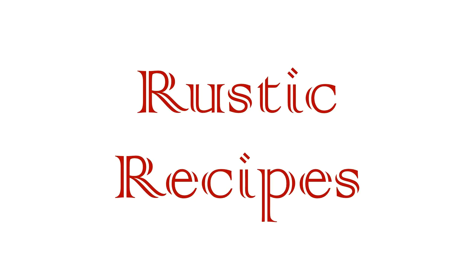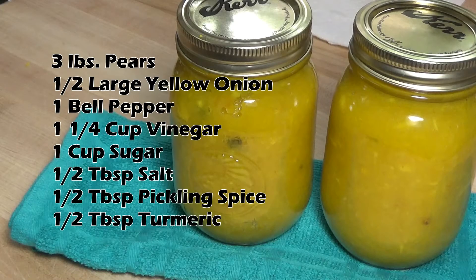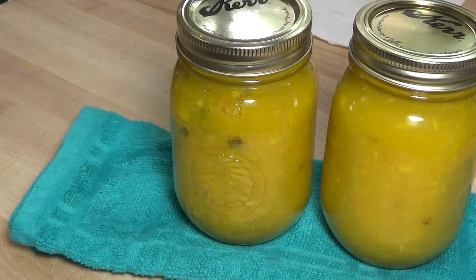Hello and welcome to Rustic Recipes. Today I'm going to show you how to make a delicious pear relish. This is a recipe that was used by my wife's grandmother when she was growing up in Jackson, Georgia. The original recipe called for 12 pounds of pears making 8 to 10 jars, but I've pared that down. I'm using 3 pounds of pears — to use the original, multiply all ingredients by 4. Let's get started.